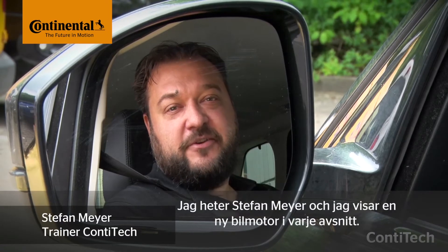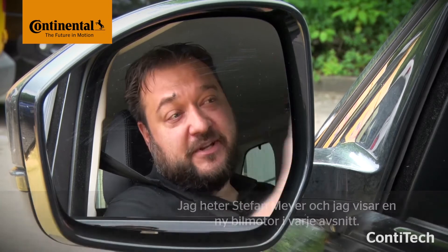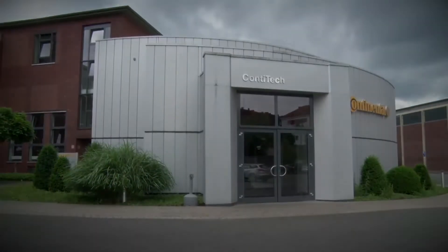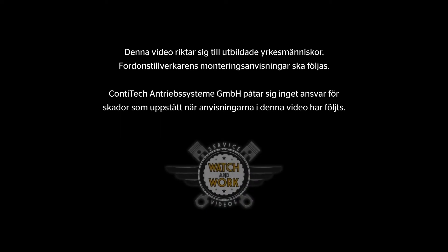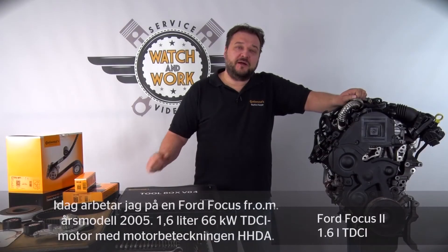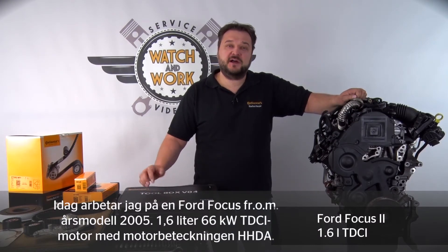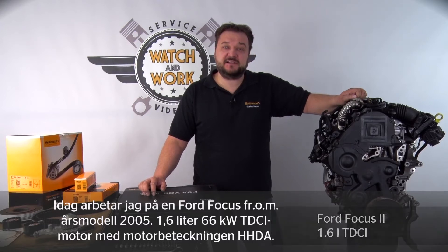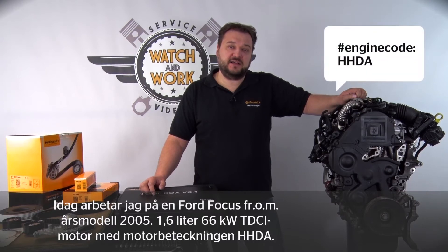My name is Stefan Mayer and in each video I'll show you a different vehicle engine. So let's take a look now at today's subject. Today I've got a 2005 Ford Focus for you. We have here a 1.6 liter 66 kilowatt TDCi engine with engine code HHDA.